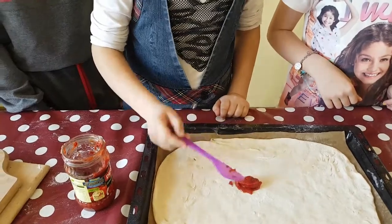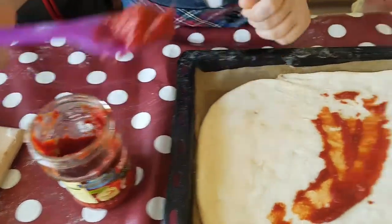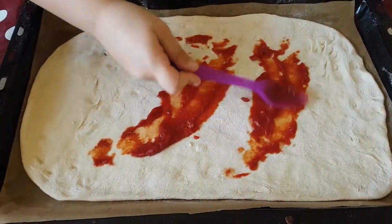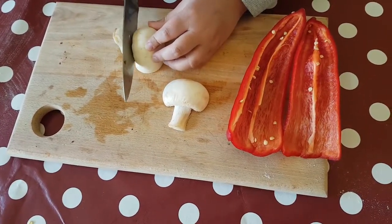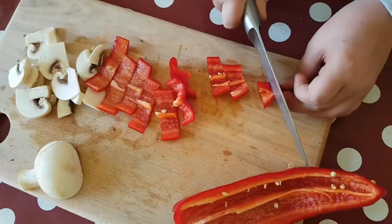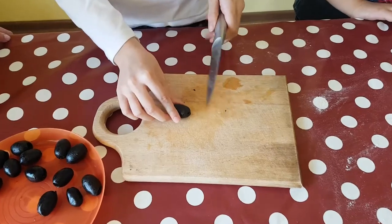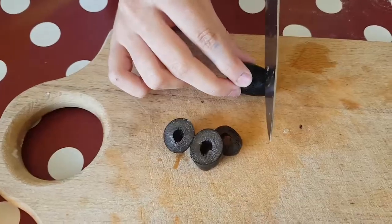You spread the tomato sauce. You slice the mushrooms and the peppers. You cut the onions. You grate the cheese.